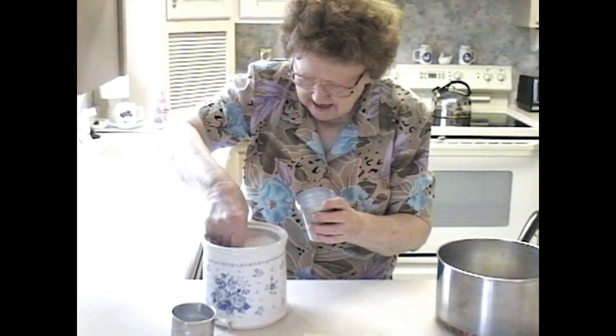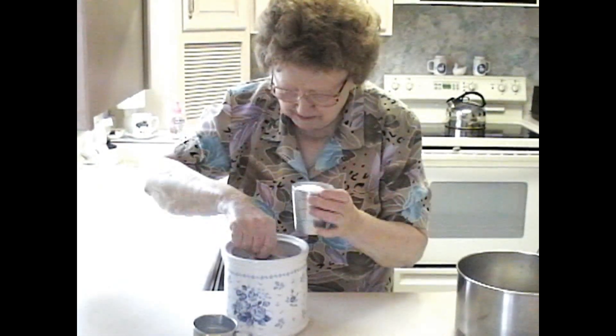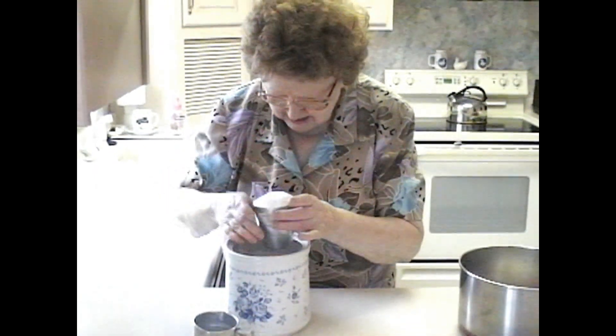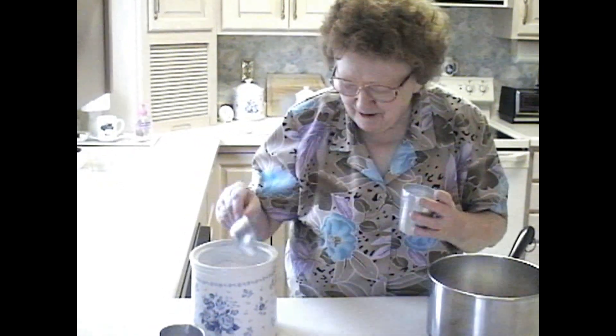How many years have you been making these cardamom seed buns, Mom? Well, ever since I was first married — when I got back to Ishpeming, not when I lived in Detroit, but when I got back to Ishpeming, I started making them, when you kids were small. And how long did it take to really make them well? Because I followed Mom's recipe, they're usually okay. But for years I forgot the eggs, and they still turned out okay. But now I'll remember the eggs every time, because Auntie June told me that I should have had eggs in it.